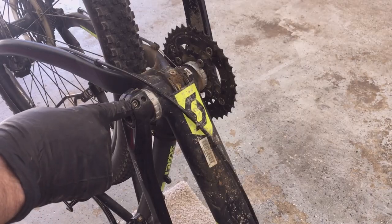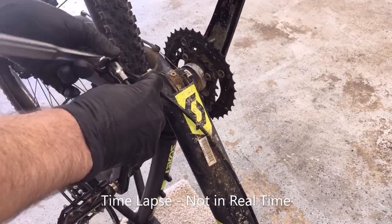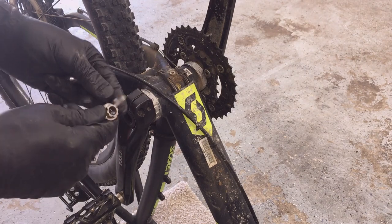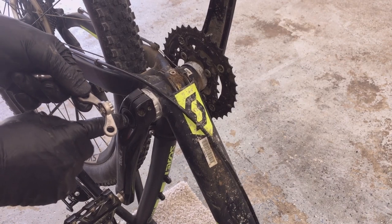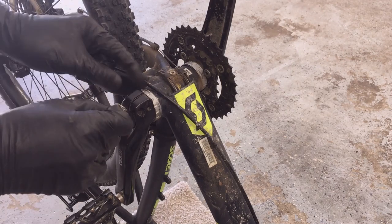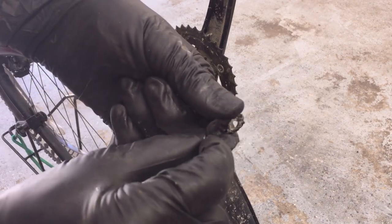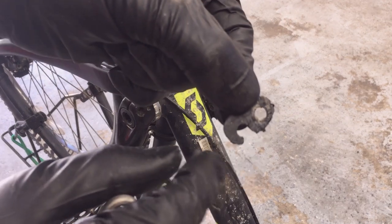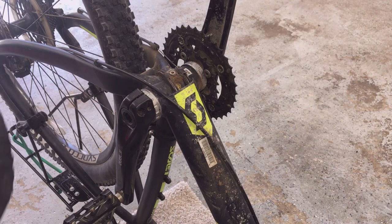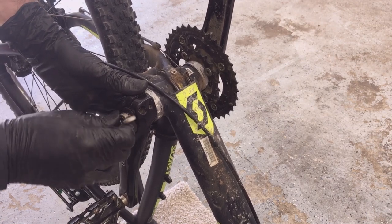Start by removing the two 5mm crank bolts on the left-hand side. Remove the little spacer — my lash tool for this end cap has a little piece on it that helps you pull that spacer out. Make sure you remember the orientation on that spacer: the inside bolt goes through this hole and the outside bolt goes through the other hole, so you can put it in and then pivot it down. Then remove that end cap.